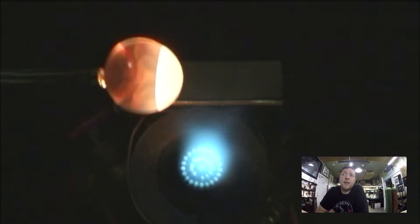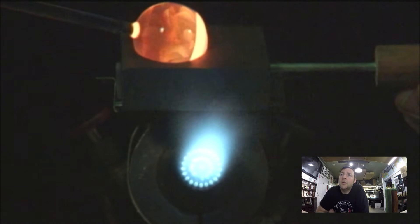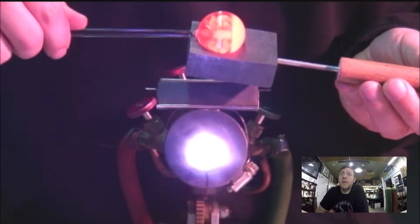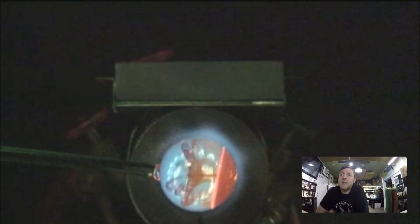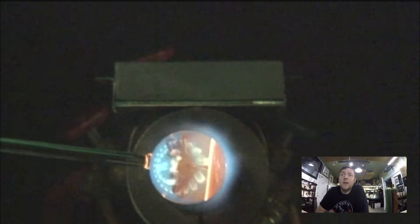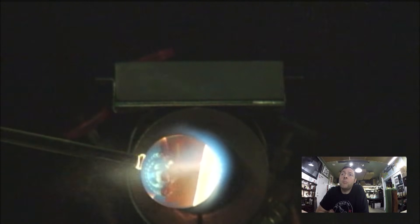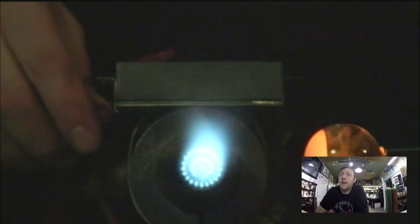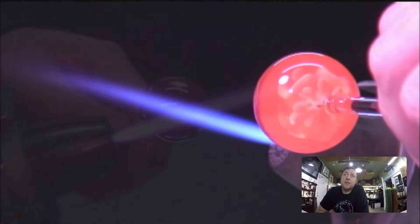If you guys have any questions about any of this, definitely hit me up in the comments below — I'll be happy to help. It's a tricky marble, it really is. So now we have the basic Phantom Flower all made. This marble is really beautiful on its own, but back in these days I was all about the layered dots, so that's what I do here — some backing with layered dots.